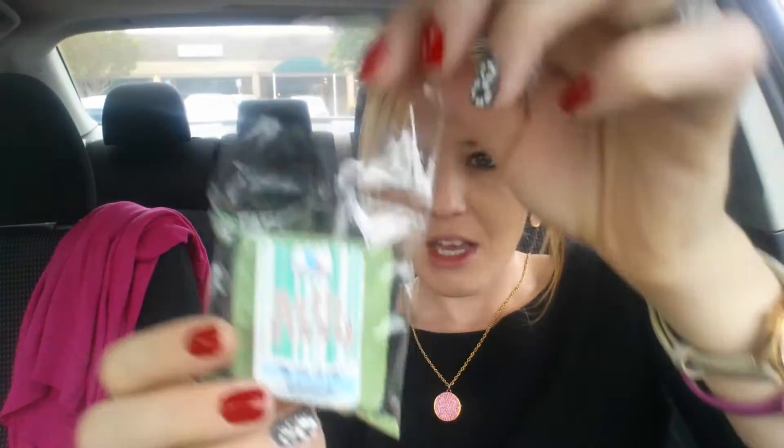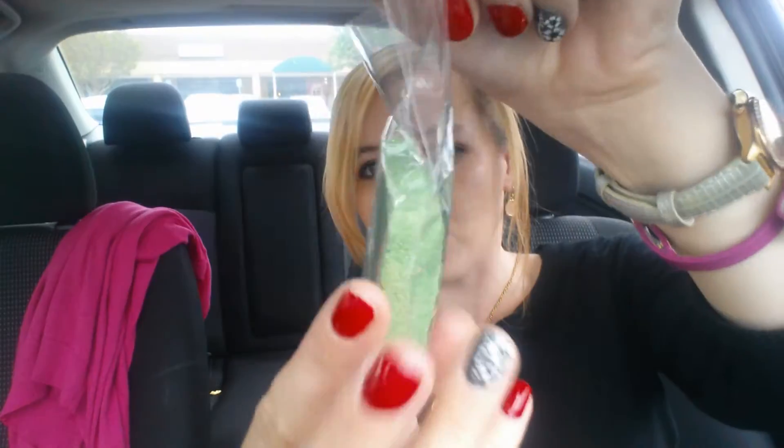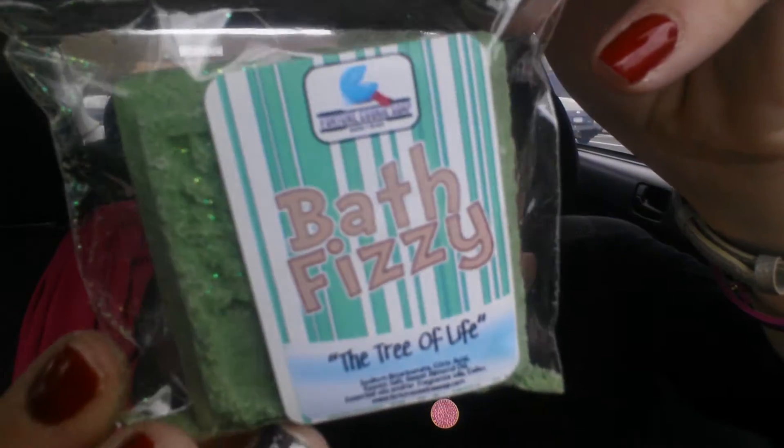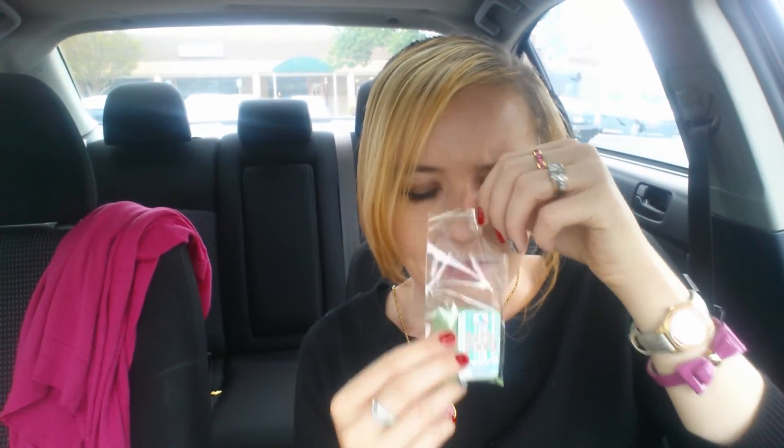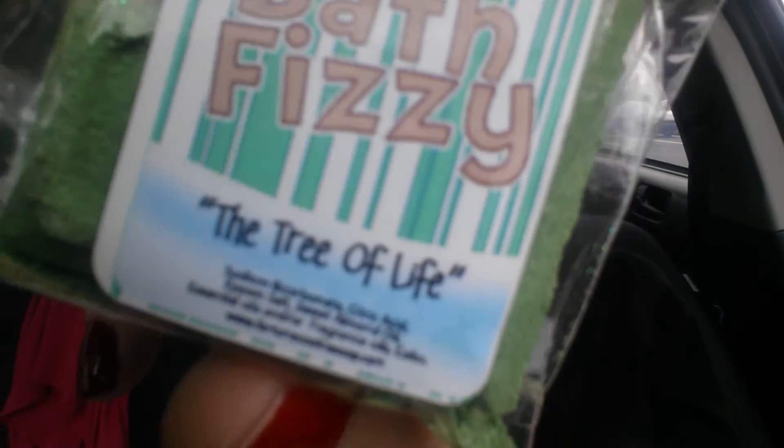Next up, we have a Bath Fizzy from Fortune Cookie Soap, which I've heard great things about. It looks like that — just a little square guy, and it has glitters in it. Let me smell this guy. Ooh, he smells good. It actually has like an outdoorsy scent, almost like fresh cut grass. That's really interesting. Oh, this is called the Tree of Life, in case you guys didn't know.